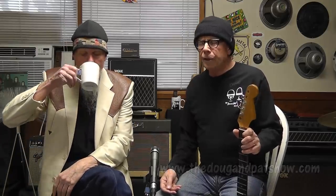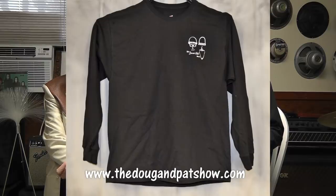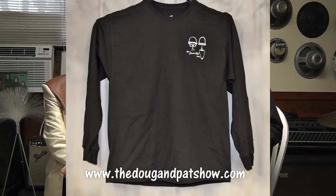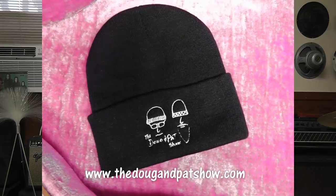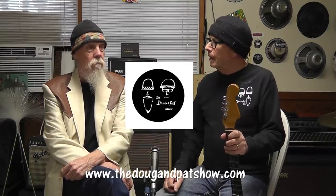Before we leave, let's talk about our website, dougandpatshow.com, where we sell a fine variety of things to wear and look stylish. We're also looking to expand it. You can get Doug and Pat Show t-shirts — short sleeve with small or large logo, long sleeve with small logo only — in sizes medium through double XL. We also have a Doug and Pat Show hat. We're working on a coffee mug since we do beverages here, and we're going to try to get some stickers so people can order them and put them on stuff.